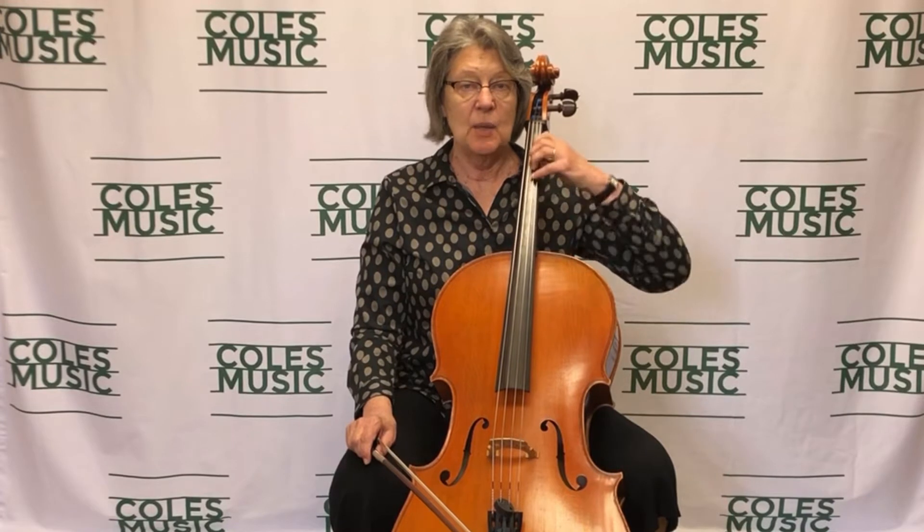I would like to make a special point that cello vibrato is slower than violin vibrato. One of the first steps to vibrato learning is the same for violin and cello: slide your hand up and down the strings. This sliding action gets your arm moving in the direction that vibrato actions move.